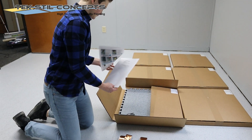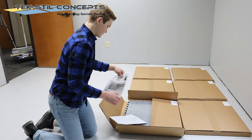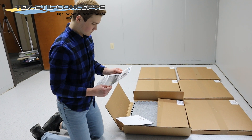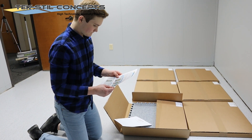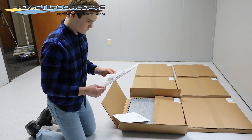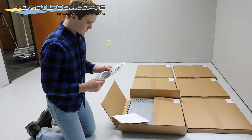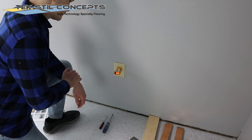Every shipment of Euroflex Easy ESD interlocking tiles will come with a basic grounding kit. This kit contains a guide sheet for grounding to an AC electrical outlet and some copper grounding tape. In the description of this video, there is a link to this guide in PDF format, and also a link to another video that is specific to this grounding process.